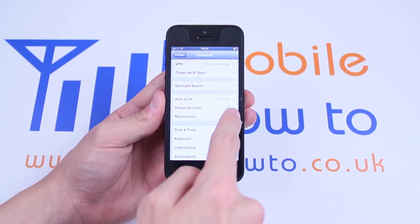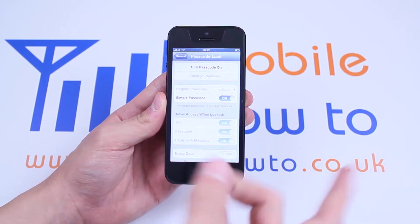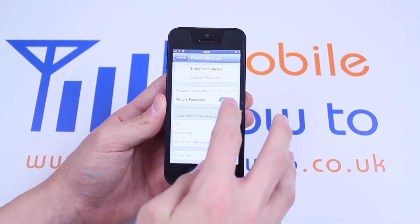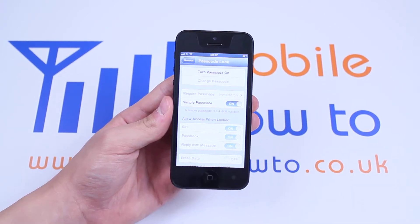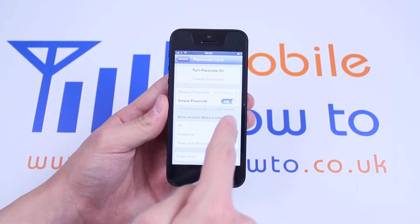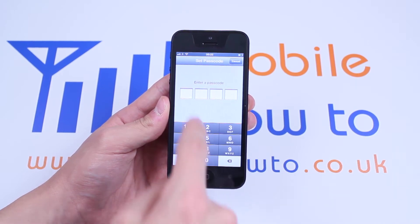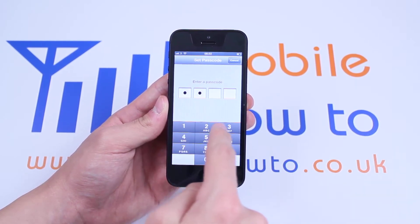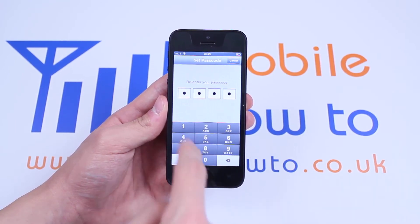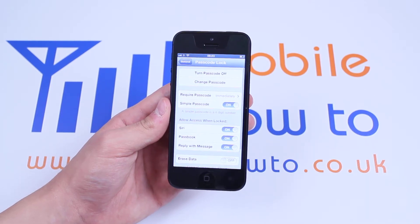So I'm going to tap Passcode Lock. As you can see it's currently off. I tap it, I get the option to turn passcode on. There's a simple passcode which is a four digit number. If I turn that off I can have my own password — for example I could put my name and then my date of birth, which is a more complex password. I'm going to turn the passcode on and set a passcode of 1, 2, 3, 4 just for demo's sake. Now I'm going to re-enter my passcode. I've re-entered my passcode and it's set.